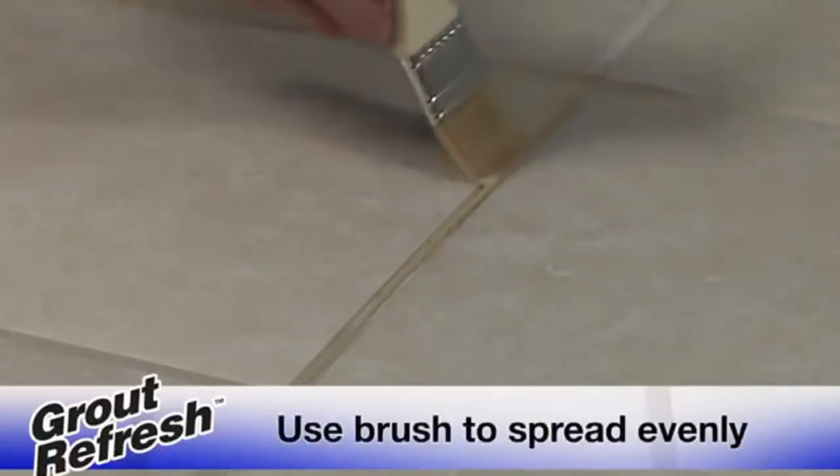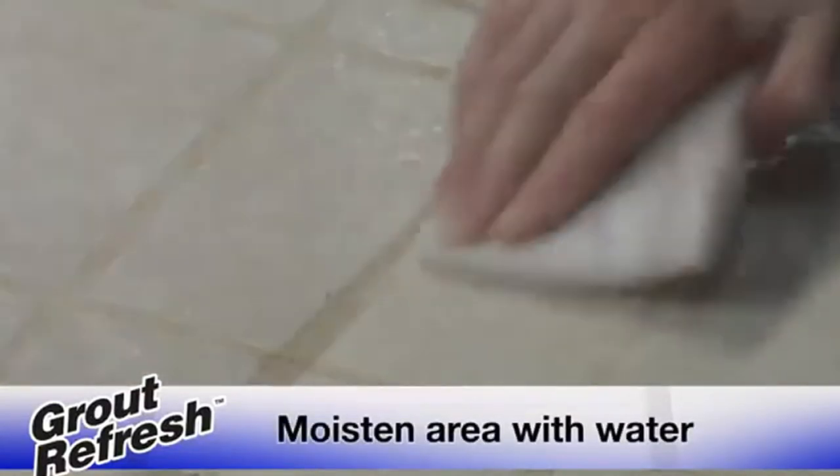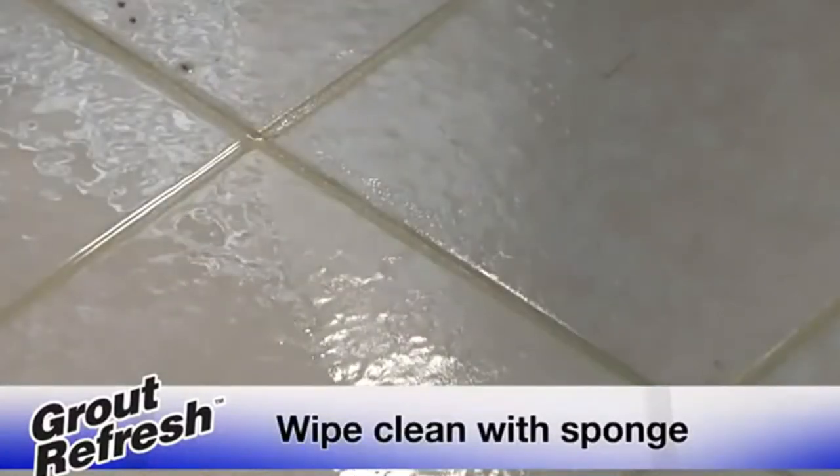Apply Grout Refresh into the grout joints and use a brush to spread it evenly. After allowing it to dry for 30 to 60 minutes, moisten the area with water and remove excess colorant with a scrub pad. Finally, wipe clean with a sponge for a fantastic new finish.